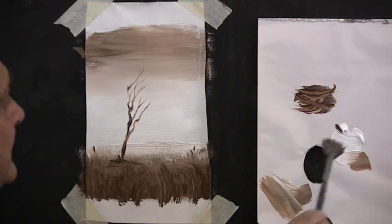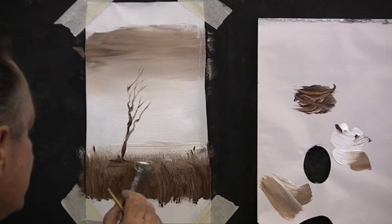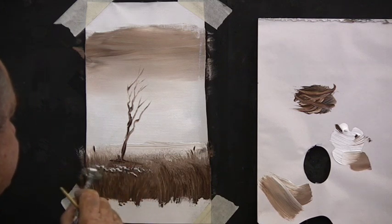And here with the fan brush we'll have some flowers. I've loaded it with brown on the bottom and crispy white on top and dab, dab, dab a few little flowers in place. They look good.